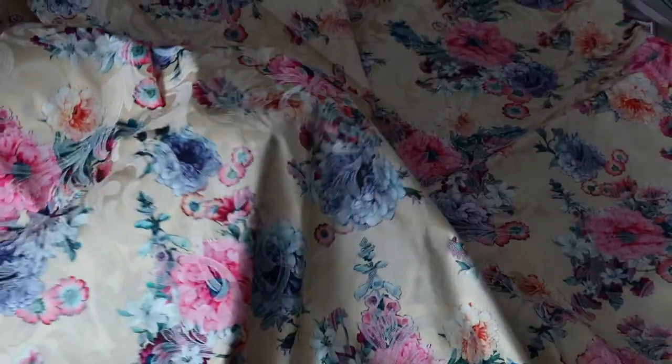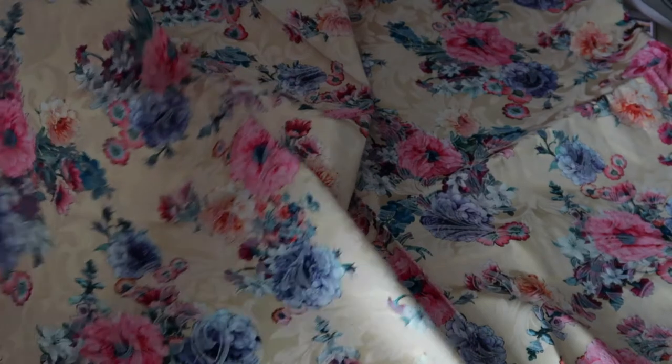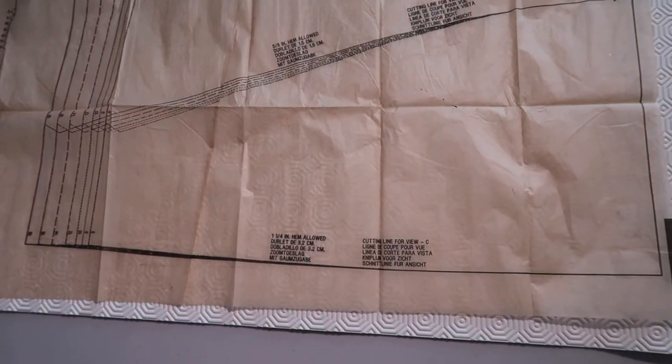I love that it doesn't crease at all. It feels like a two-way stretch a little bit — sorry if I'm wrong. I promise next time I will remember the names of the fabrics I purchased. First, of course, I need to trace the pattern on paper.